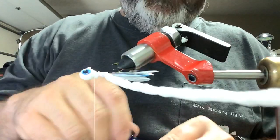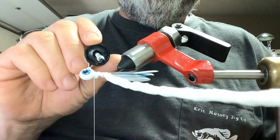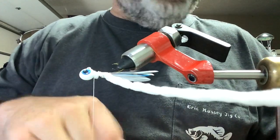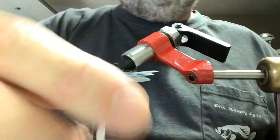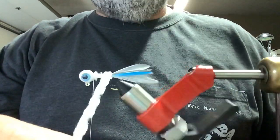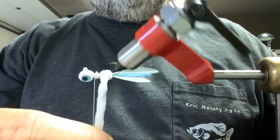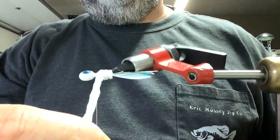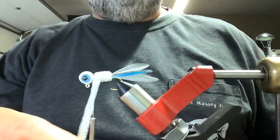I'm going to lay the chenille off to the side and brush on a little bit more glue at this point, just for a little added insurance right there in that spot. Move the bobbin out of the way, get the chenille back over — this is a medium white chenille. We're just going to overlap each wrap about halfway, get right there to the head.